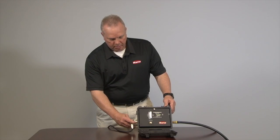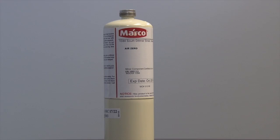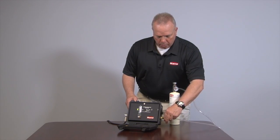First, make sure the power cable is properly connected to the CO Monitor. Next, disconnect the breathing air sample line. Collect this zero air canister, then connect tubing to the valve outlet and to the calibration fitting on the air inlet.